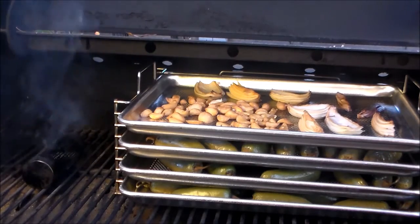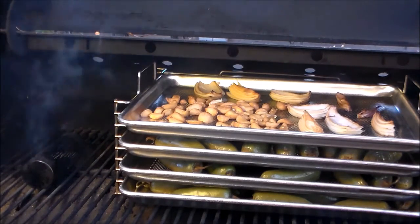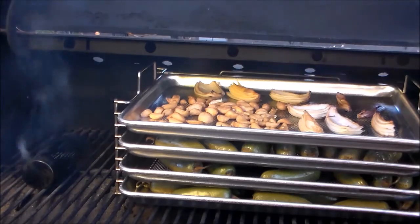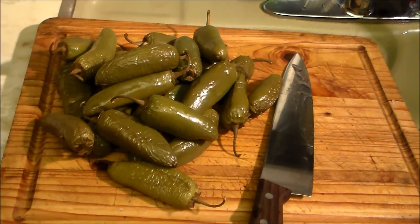Two hours in the smoke now. The jalapeños are softened up nicely; everything's got a nice smoky golden glaze to it. The smoke tube is still putting out real well, so I think I'm going to pull them, let them cool, then do the next step back in the kitchen.